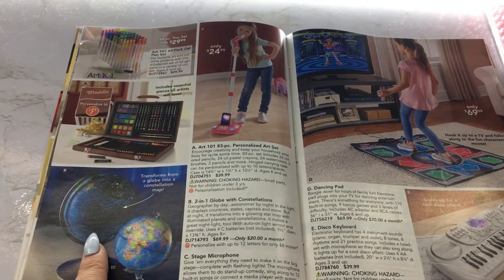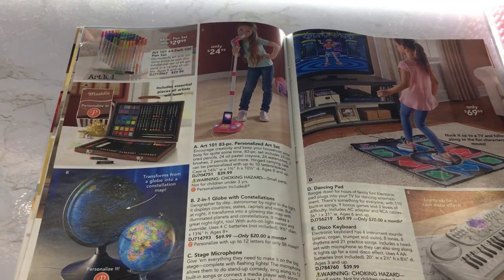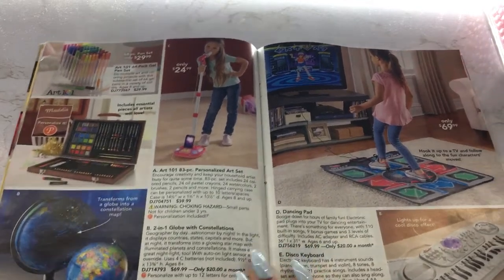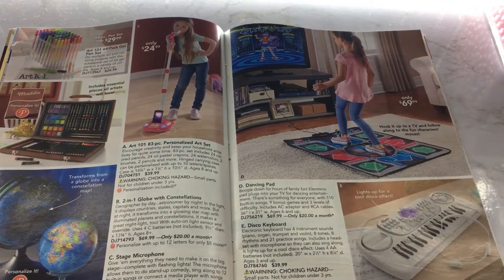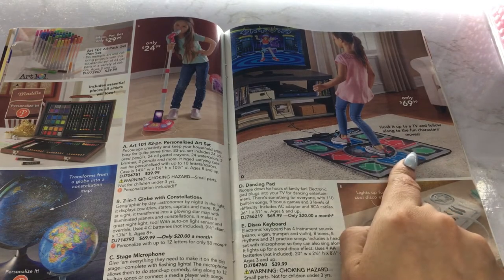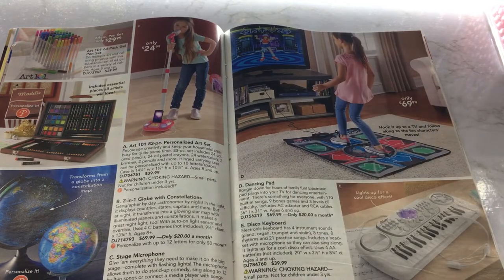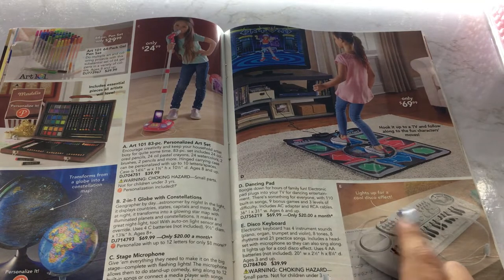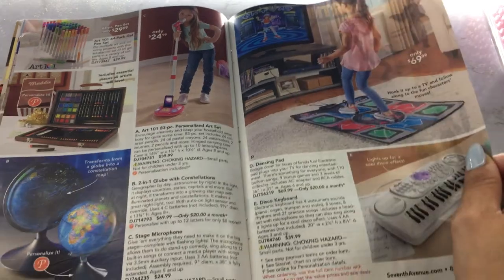Then we have little art sets. It's a stage microphone — it looked like a vacuum at first, with a microphone on top. And you can put your phone there and sing into the mic for only $24.99. It's a little two-in-one globe with constellations — looks like it lights up, that's very cute. Then we have a dancing pad — hook it up to a TV and follow along to fun character moves, pretty much like Just Dance, for only $69.99. It has a little padding like they do in the arcades. And then we have a disco keyboard that lights up for a cool disco effect — comes with a little headset as well, for $39.99.